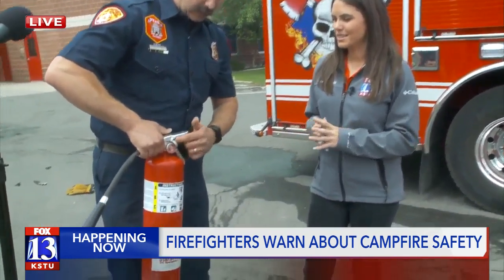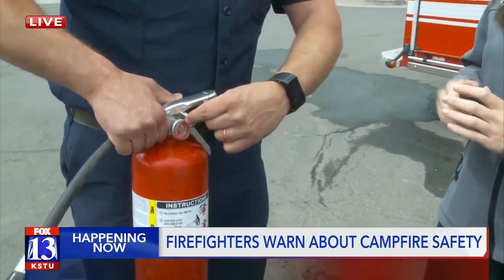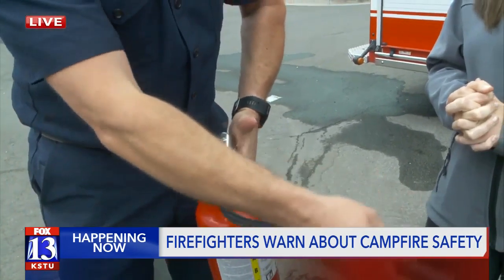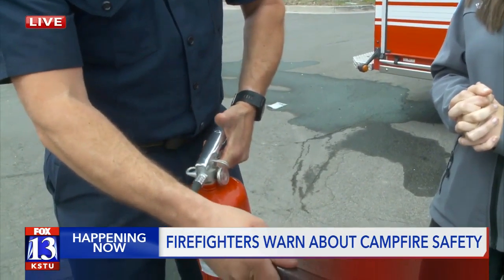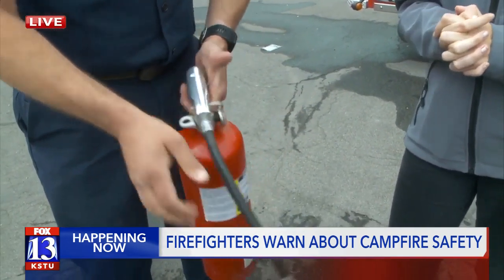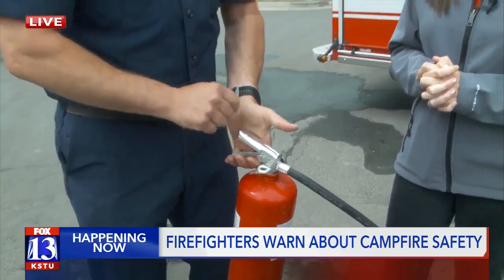It starts with this pin right here. You're going to break that retention clip and pull this pin out, holding it here. You're going to aim the nozzle at the base of the fire — not lobbing it in or cascading it down. You want to shoot for the base of the fire. Then you're going to squeeze the handle down with the palm of your hand and sweep the fire.